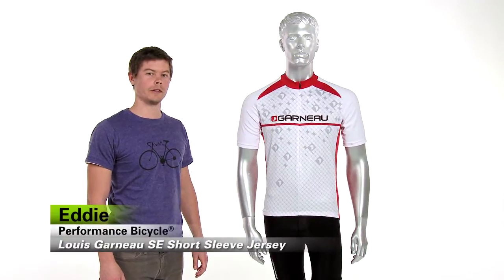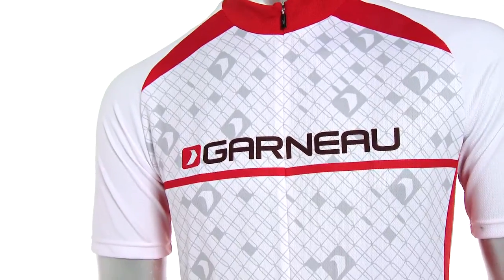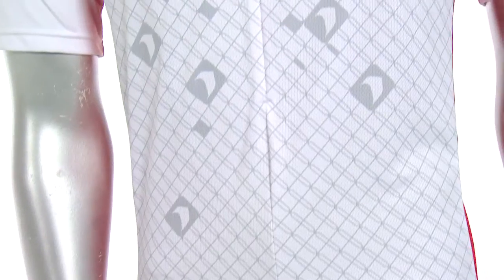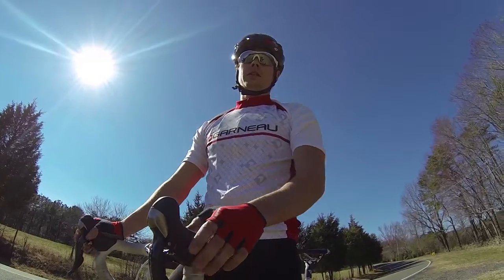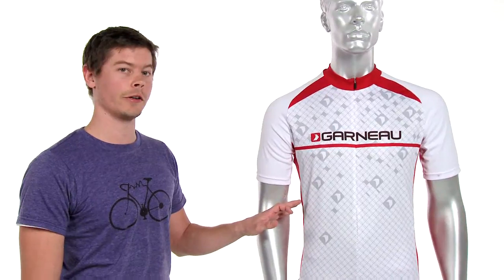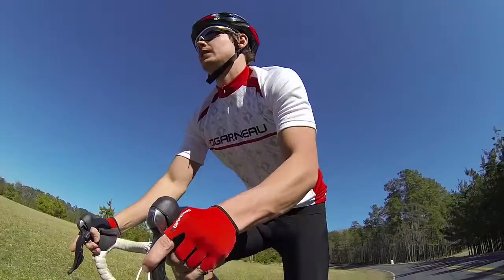Hi, I'm Eddie from Performance Bicycle, and this is the Louis Garneau SE Short Sleeve Jersey. This jersey is designed to provide a pro-level fit and keep you cool and dry. Using lightweight 100% polyester micro air dry fabric, you get UPF 30 protection from the sun, and fully sublimated graphics on the front give a dynamic look.